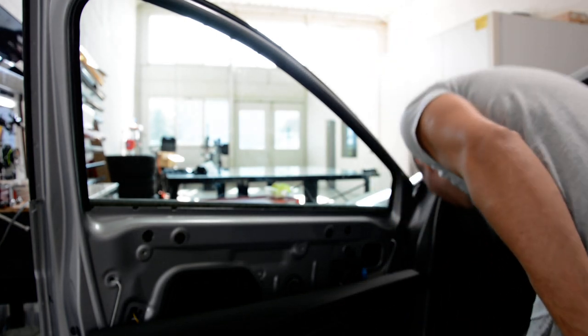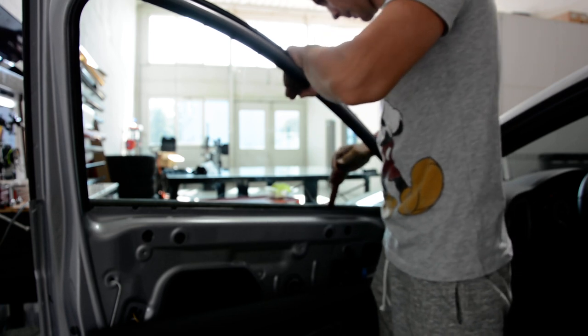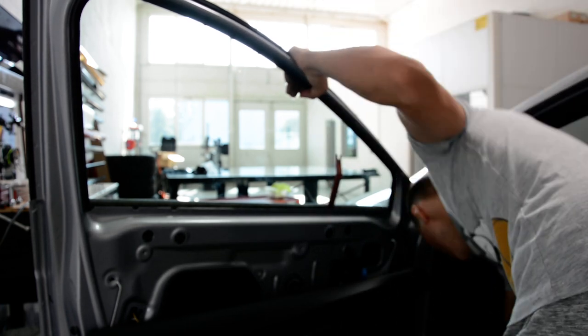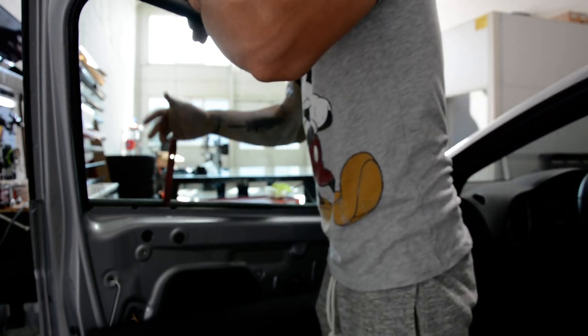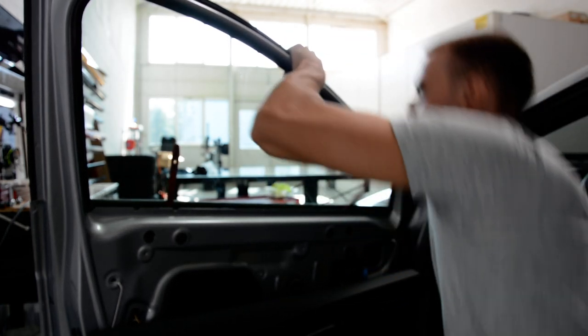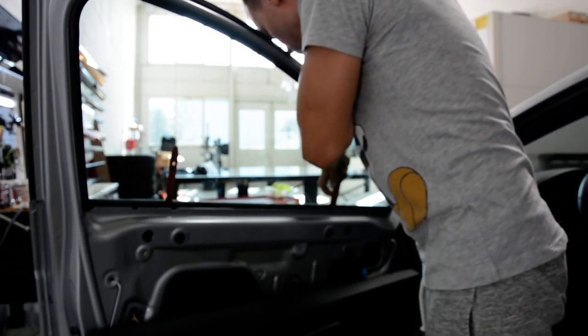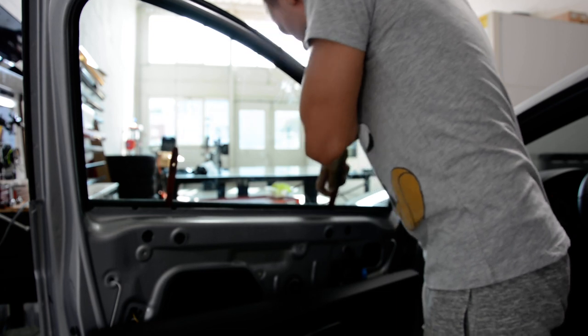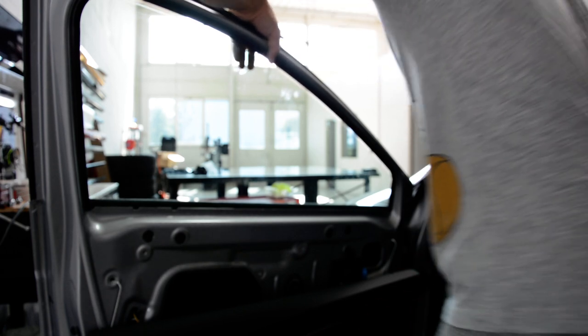You can use the plastic removal tool to push this. Push it one time, then the other one. Now bring the window down — it's better when you are two. I'll put the window down, like that.